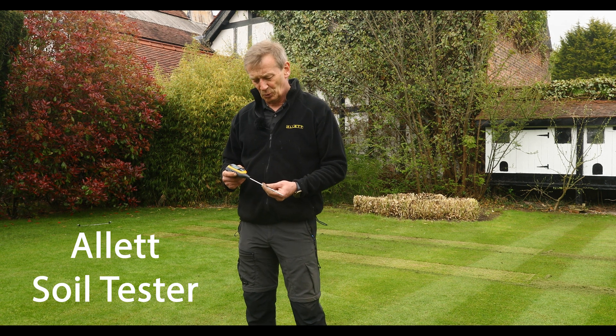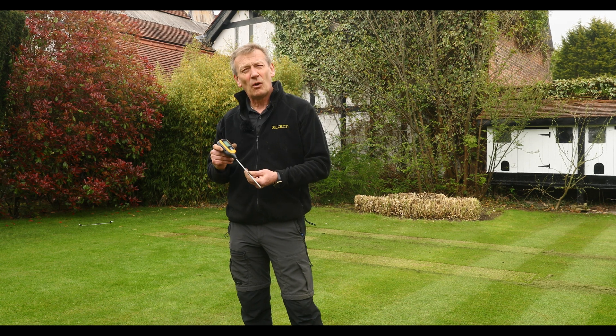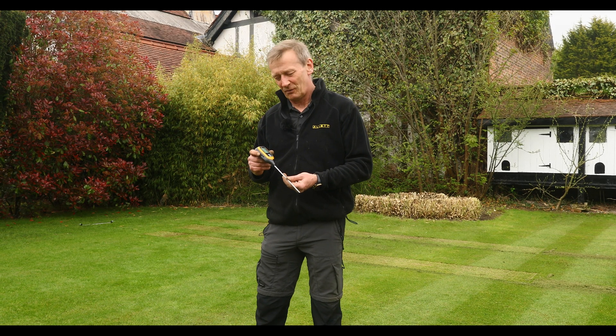Here's a really handy tool for the lawn fanatic from Allet. This is a four-in-one instrument able to measure four things really important for a healthy lawn.